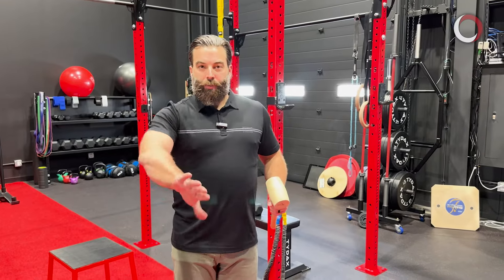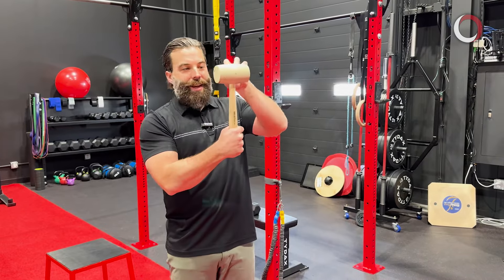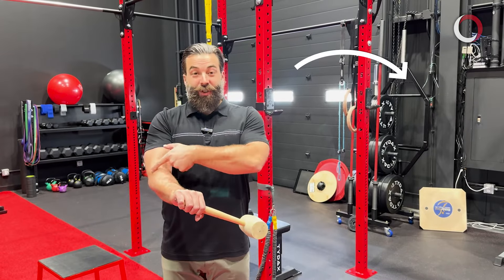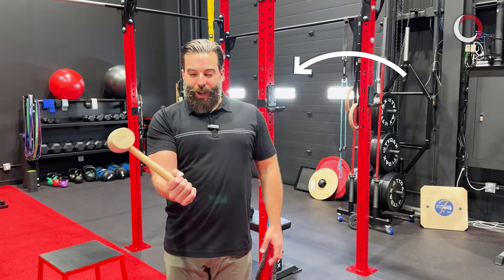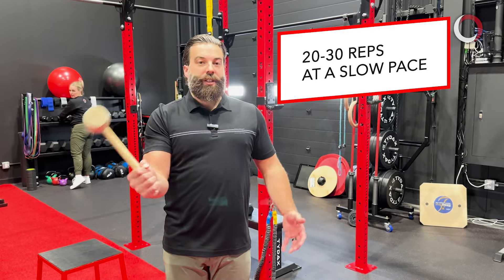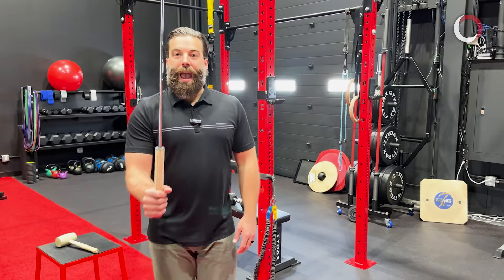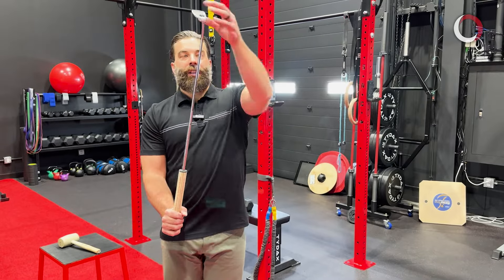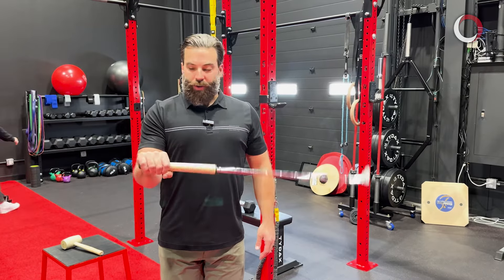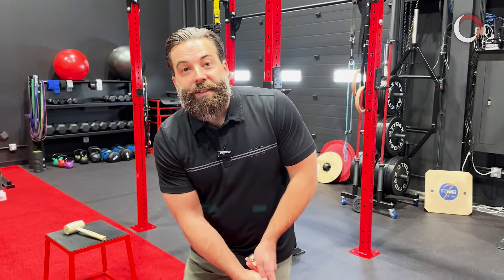Moving on, we'll work on supination and pronation — palm up, palm down. Grab a hammer or mallet with the weight on the end. Slowly rotate the hammer downward, feeling the tension through the forearm, then move it back through supination, controlling it nice and slow. Perform 20 to 30 reps at a slow pace. For progression, grab a putter — more leverage, a little more weight on the end — same movement back and forth. This starts the road to strengthening and getting rid of that elbow pain.